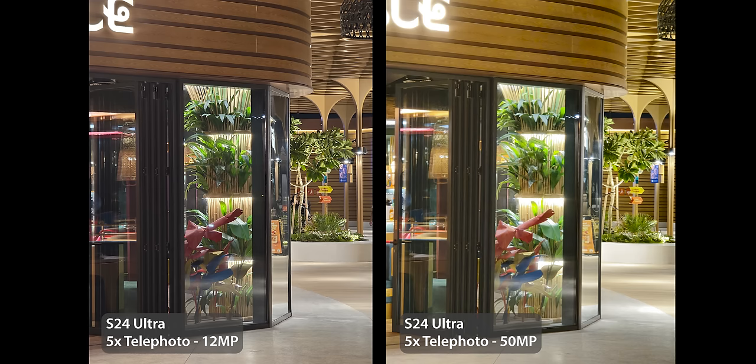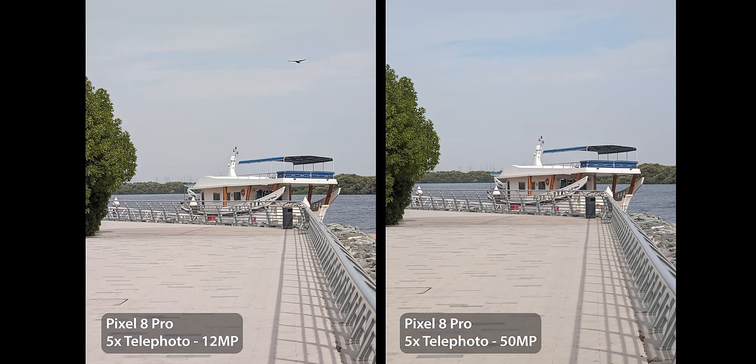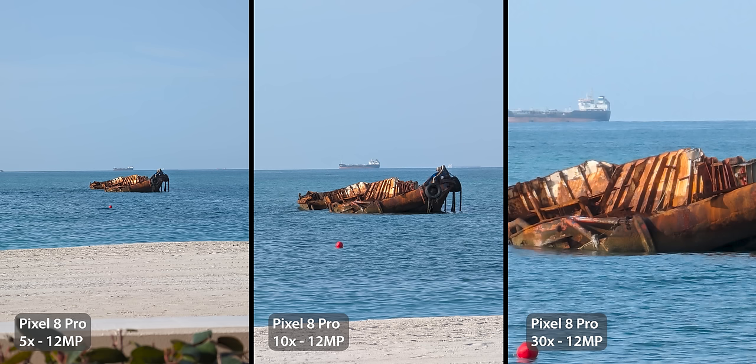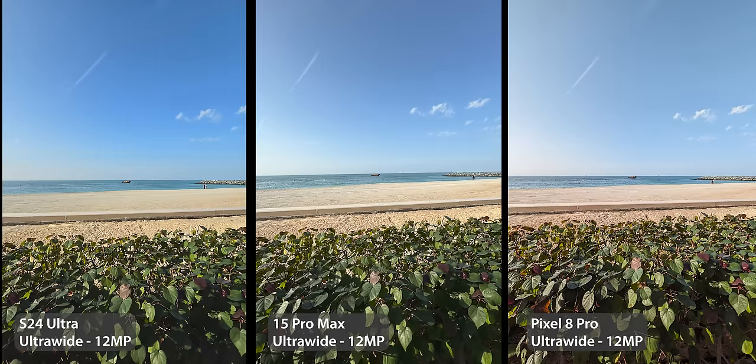So if this is my daily driver I will certainly avoid taking high-resolution photos with this phone — not only because they look different but they don't look good either. When you compare this to the Pixel, the 12 and 50MP shots from any lens look exactly the same. The inconsistency also shows at different zoom levels: from 3x up to 30x you'll notice the higher the zoom the more the colors and exposure shift. Comparing that to the Pixel from 5x up to 30x, I'm getting the same look — same as the 15 Pro Max.